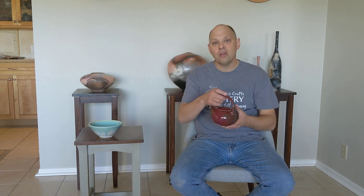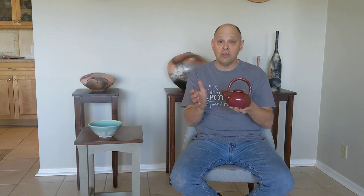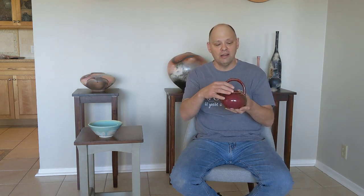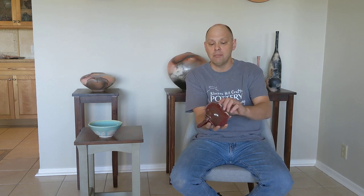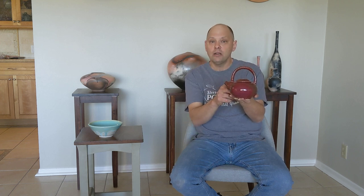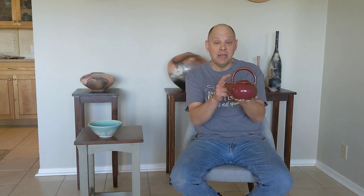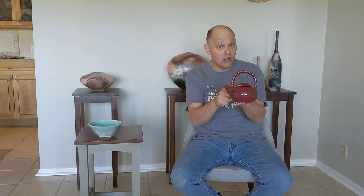It also affects the glazes. This is a copper red glaze — you've probably glazed with the copper red. Remember that it does run. This person is very good at glazing and got it red all the way to the bottom, but be careful: usually you don't glaze copper red all the way to the foot. This is Pinnell's red, and this is what it looks like in a reduction firing.